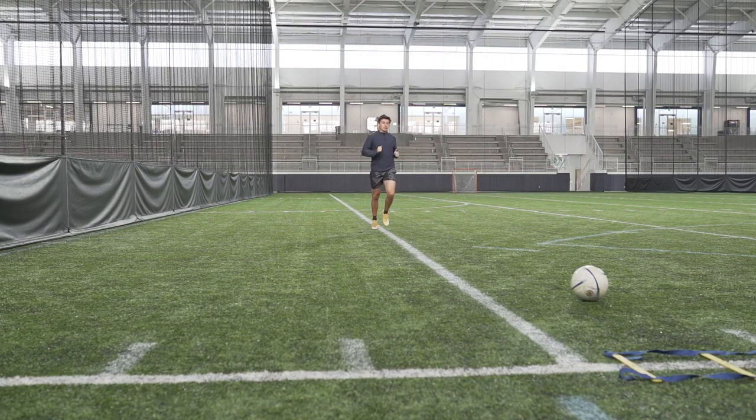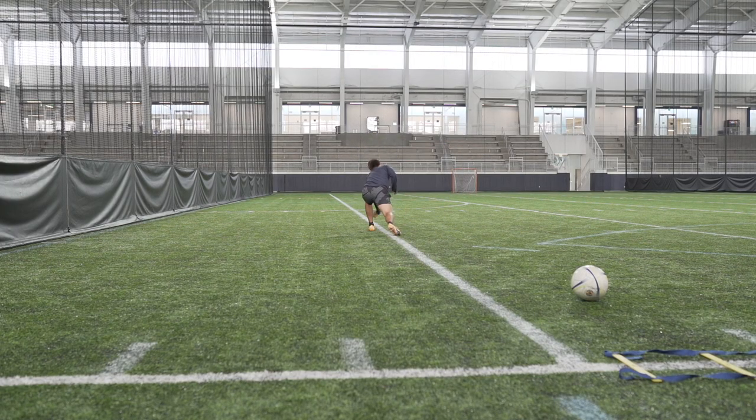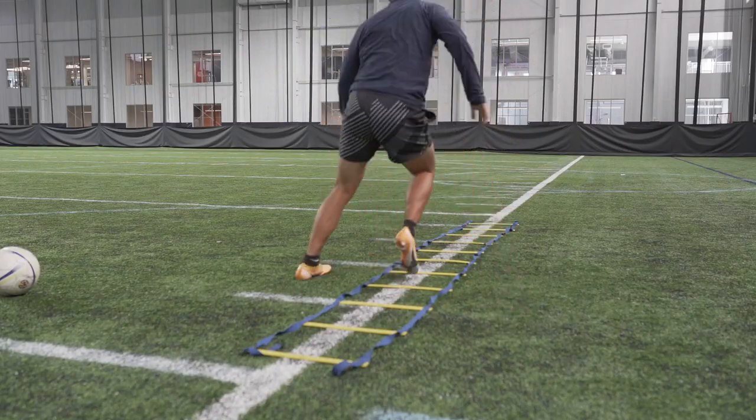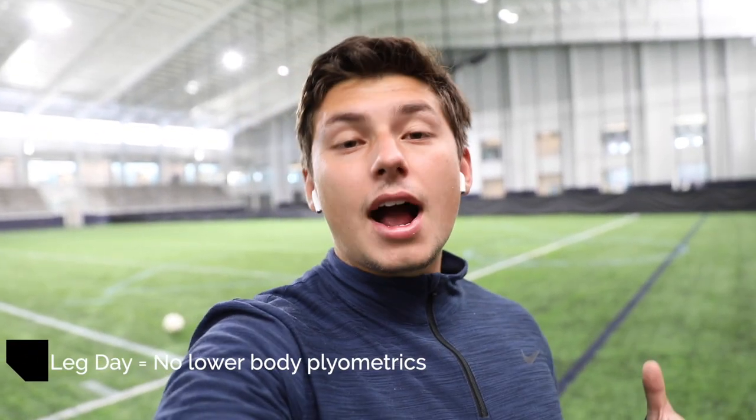What's up guys, so I'm here at St. James and it's just me today. I'm going to get some light touches in. I just finished jogging for about five minutes, doing some dynamic stretches, and I did a little bit of ladder drills just to get my heart rate up and work on some agility. I'm going to be doing some plyometrics as well, because on the day you don't do legs and you do upper body, you should be doing plyometrics — and vice versa.